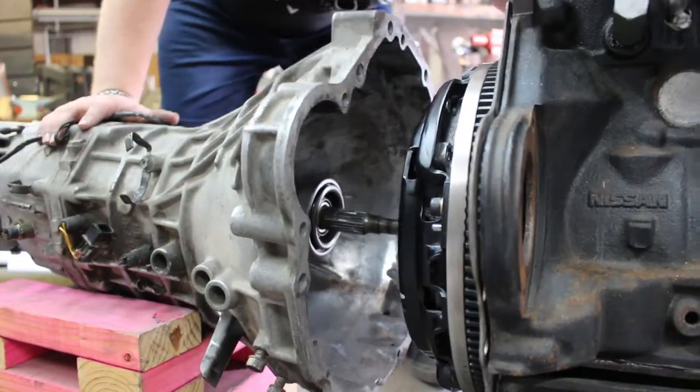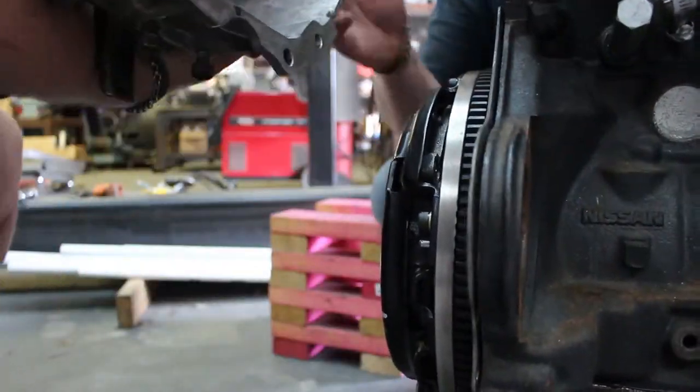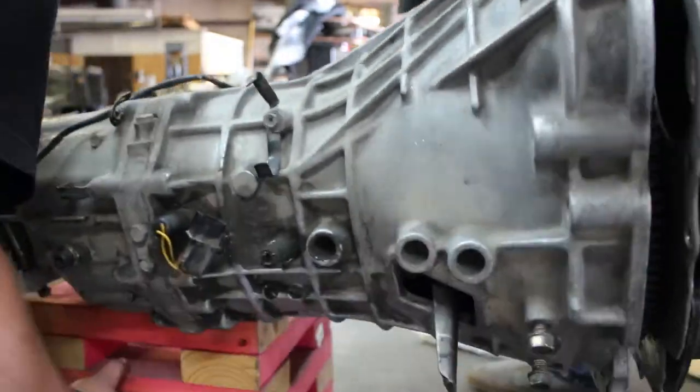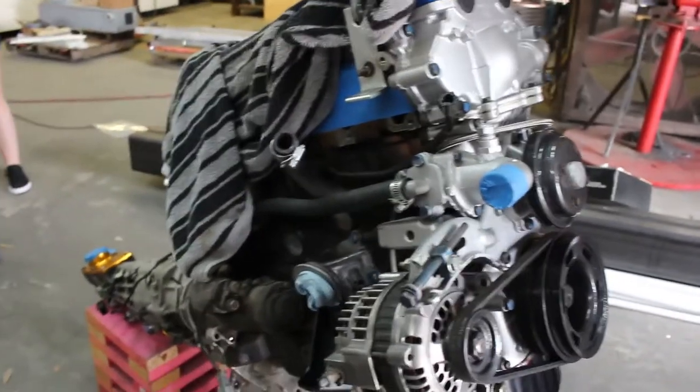We're going to get this together and I'll time-lapse it for you because it is a lengthy process, and we're going to get it put in the car. Alright, so we got the transmission put on with all the bolts torqued, and then I put on the motor mount on that side. Everything is put together so we're going to start moving it out and getting ready to put it in the car.